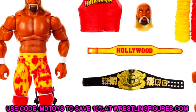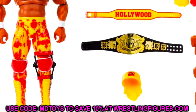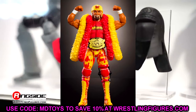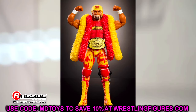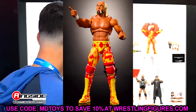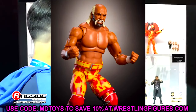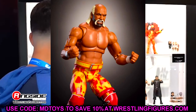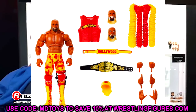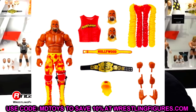You have the rip-away Hulkamania shirt, the boas, the interchangeable hands. The Undisputed title looks good, the knee brace is there, and the outlines on the knee pads is such a touch of detail — they have not done that on his WrestleMania 18 version. This figure looks incredible and I'm sure this is going to be an early 2025 figure, probably a January 2025 release. It's unbelievable how good this Hulk Hogan looks — I will have to be picking up a couple of these.